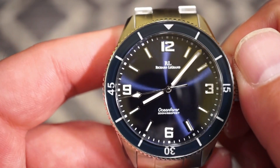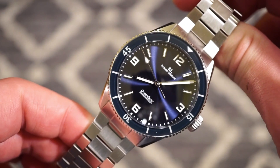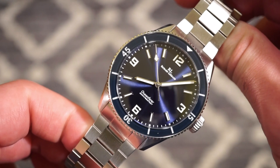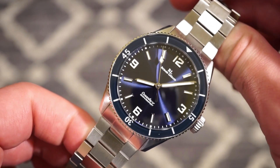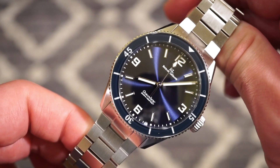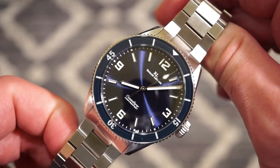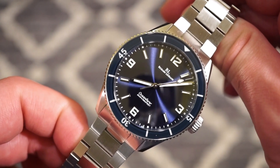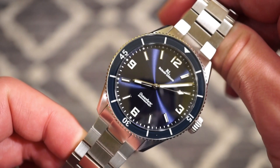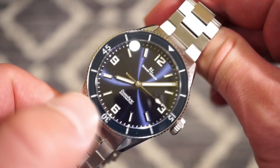Inside this watch is a Miyota 9039 — most of you may know this is basically a 9015 without a date, so it's a dateless movement. No annoying ghost date window, which is always nice. We get hacking, hand winding, and it beats at 4Hz — 28,800 beats per hour. You can see that long arrow-tipped seconds hand sweeping around the dial.